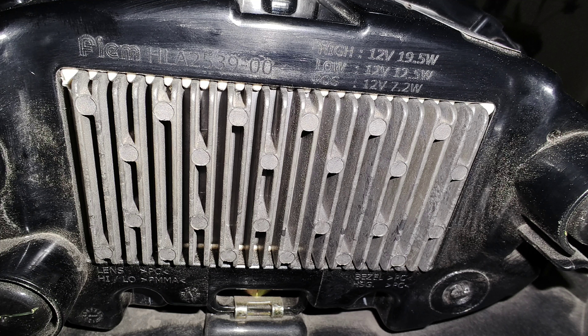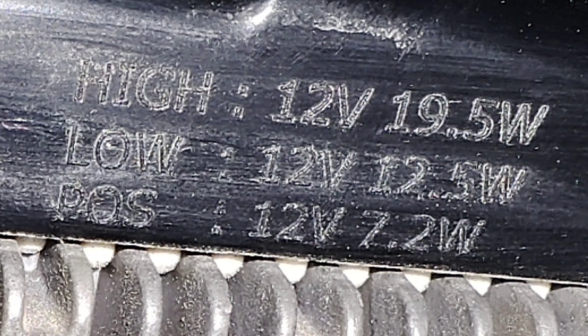Here is a picture of the back of the headlight dome. I was finally able to get the specifications: the low beam is 12.5 watts at 12 volts, the high beam is 19.5 watts at 12 volts, and the halo lamp is 7.2 watts at 12 volts. So all the electricals are essentially 12 volts.